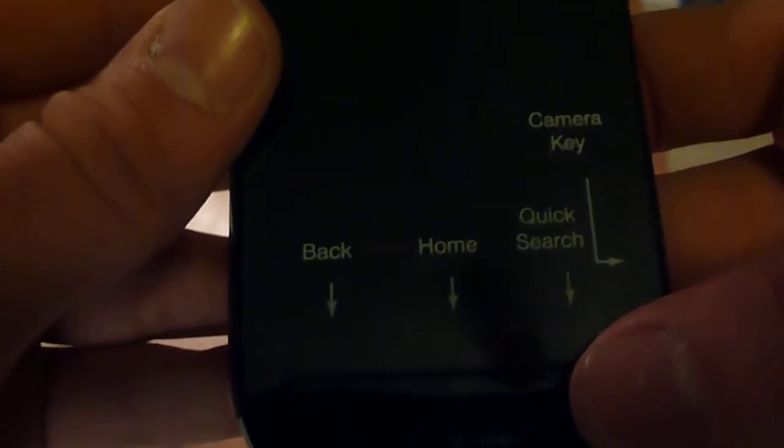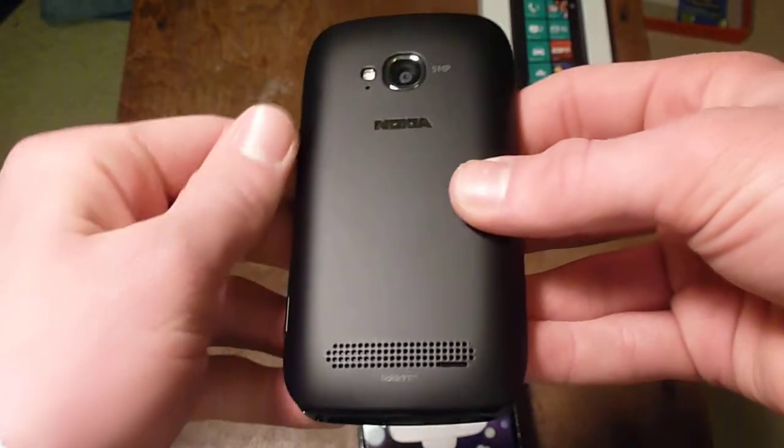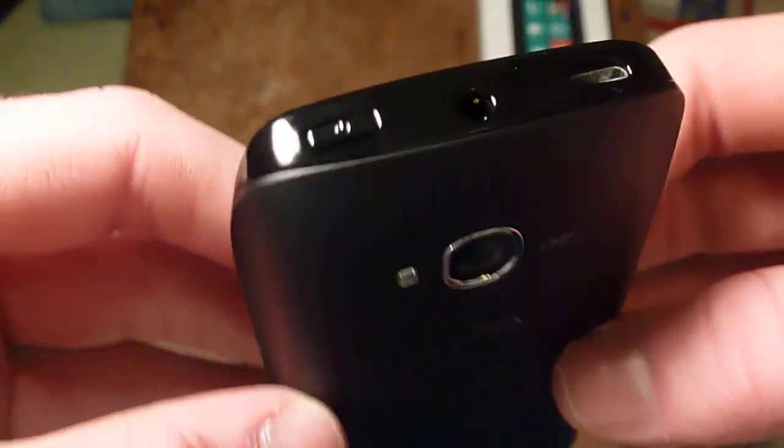This would be the dedicated camera key — yes, and dedicated camera key. And then we've got back, home, and quick search. Good to know. On the bottom you can see there's nothing. And on the back you can see we've got the speaker, Nokia branding, and the camera and the flash.